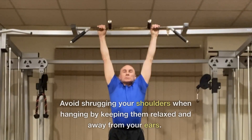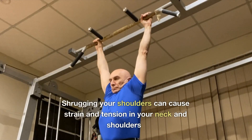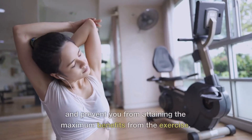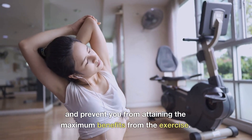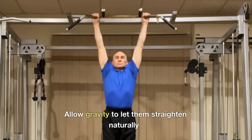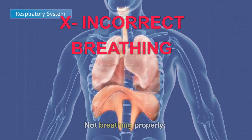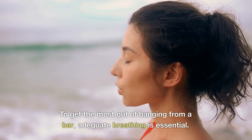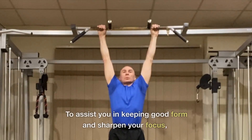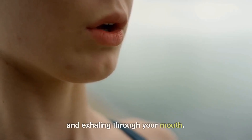Avoid shrugging your shoulders when hanging by keeping them relaxed and away from your ears. Shrugging can cause strain and tension in your neck and shoulders and prevent you from attaining the maximum benefits. Keep your elbows straight but not locked — allow gravity to let them straighten naturally and do not allow the elbows to bend during the exercise. Remember, adequate breathing is essential: take deep breaths inhaling through your nose and exhaling through your mouth to maintain good form and focus.